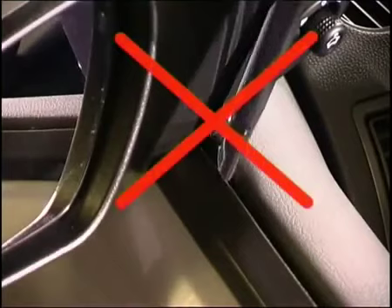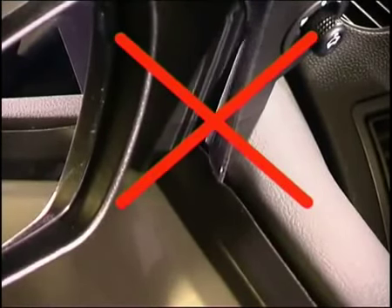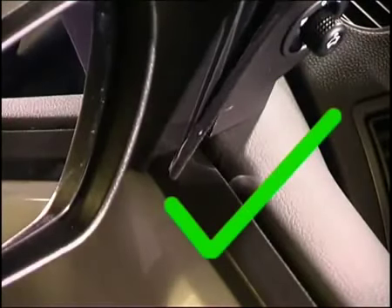Push the front end of the milled flange into the rubber window channel. Place the mirror end of the deflector on the harder rubber of the horizontal door frame, not into the window channel.